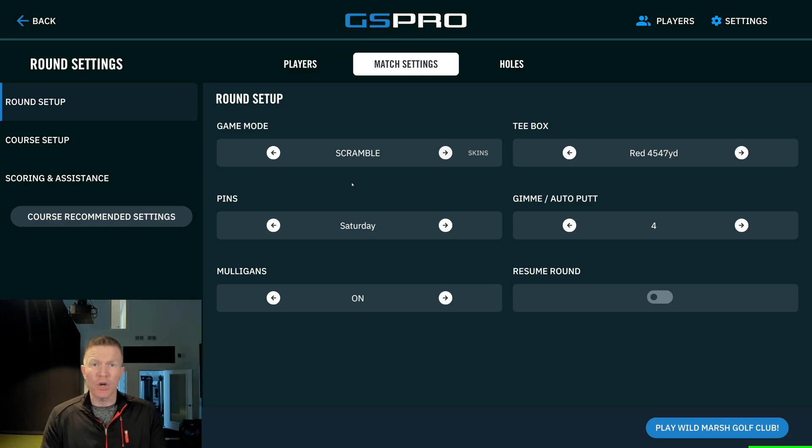You can set your pins. You can set all your other parameters — the putting, the gimme circle, the stimp, wind — everything else is up to you.